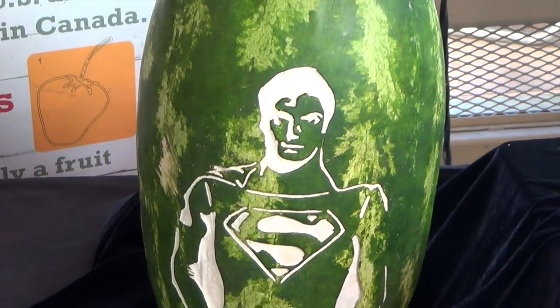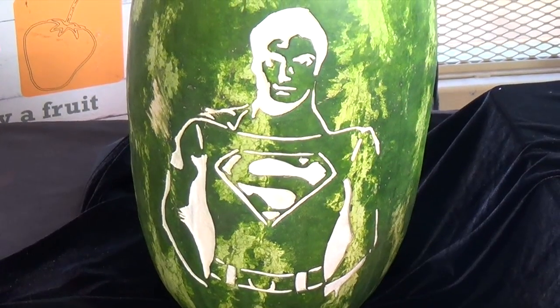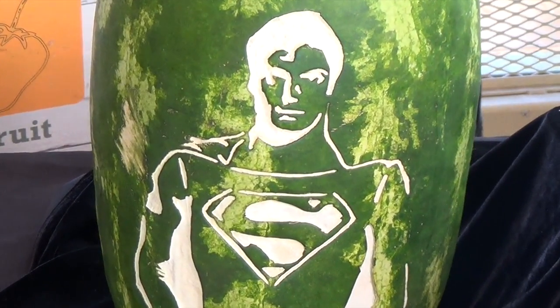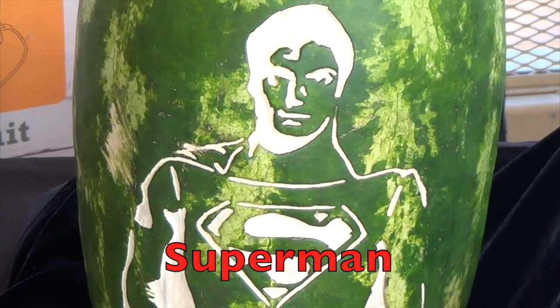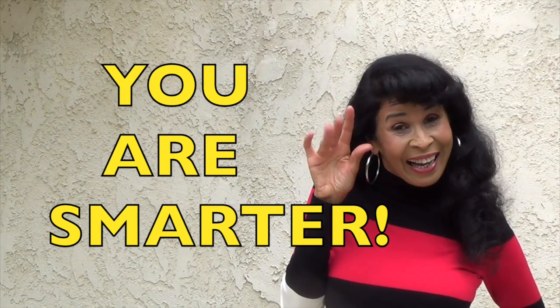Boys and girls, here's a watermelon with a superhero card in the watermelon. You know who this superhero is? Superman! Bye! You are smarter!